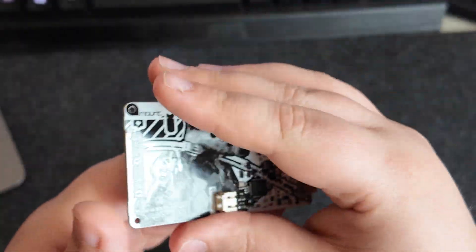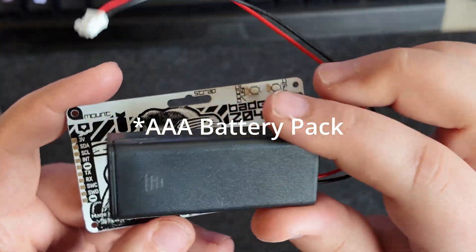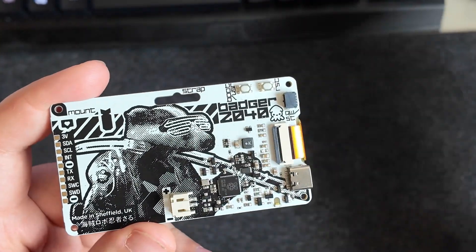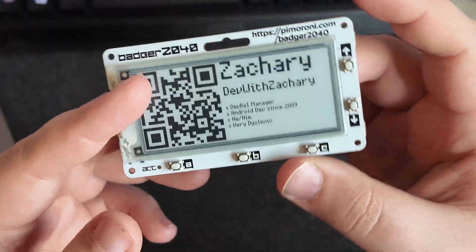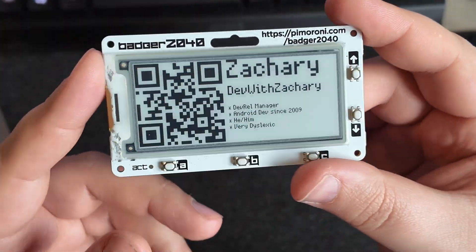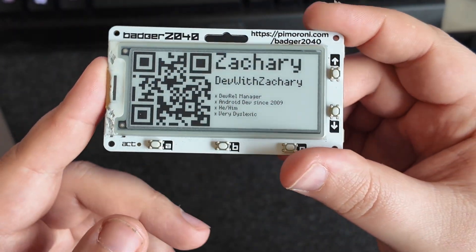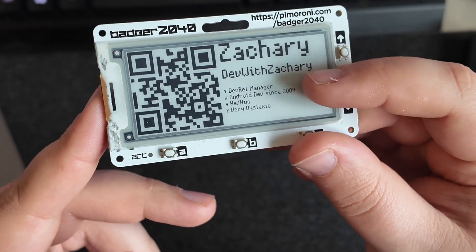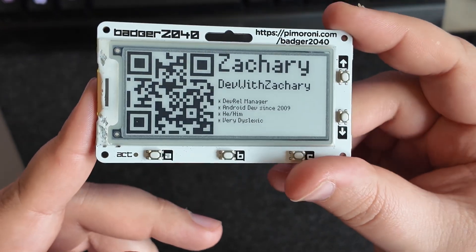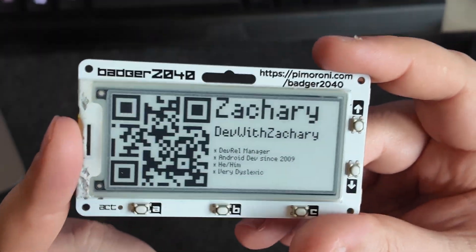We're also going to attach a AA battery pack to the back to allow us to do stuff on the go and actually power it. I want to do that just because I want to be able to experiment with a few other things. And then we're going to take a look at the latest version of the software because I haven't looked at it and I know there's some improvements, and we can see if we can update our screen to be a bit more interesting. Let's get the case printed.